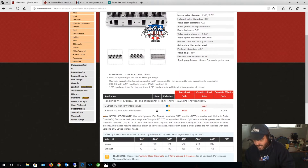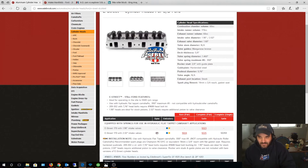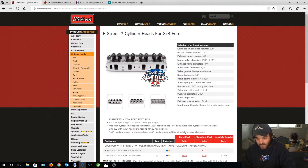The heads say they're not for roller cams — rated for hydraulic flat-tappet camshafts, 550 lift max, not compatible with hydraulic roller camshafts. But they are compatible with roller cams as long as you're using the stock roller cam. The problem is they had to add that disclaimer later because people were running race cams with these heads, and the valve springs weren't strong enough to handle massive high-lift, long-duration racing cams. I'm running the F4TE roller cam — the same cam used in the 5.0L Explorer.